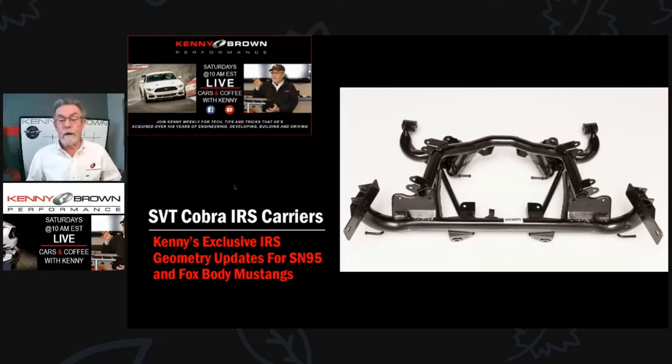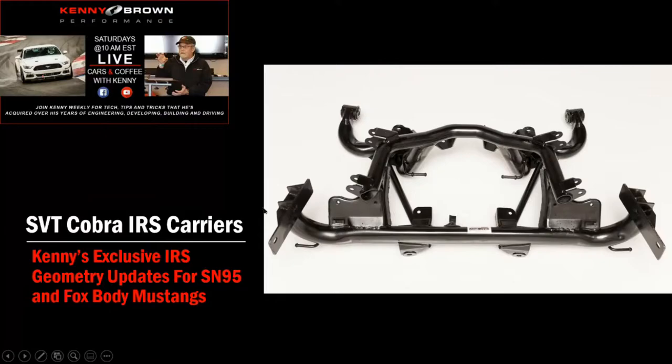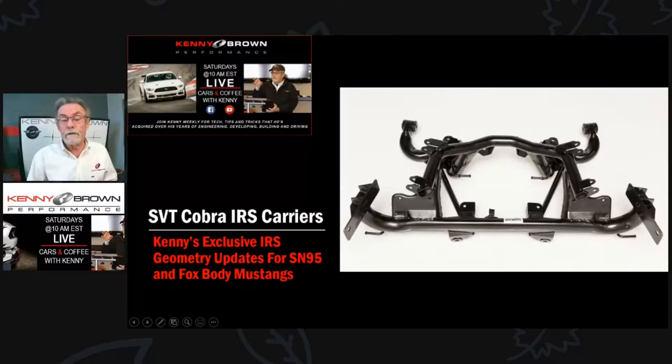This is what the modified IRS carrier looks like when we're done. If you've ever seen an IRS carrier, you'll notice the rear mount is a lot different. The factory mount has this big, heavy, clunky thing that takes up a lot of space. What we do is cut the top to remove that and put a bracket on there that bolts directly to the frame rails, so the carrier is absolutely locked into place.